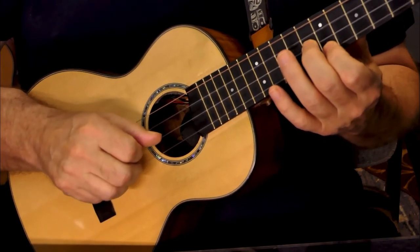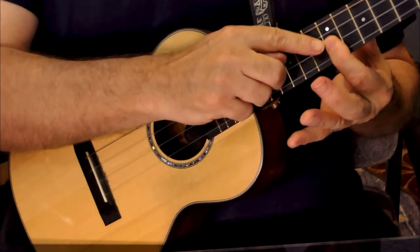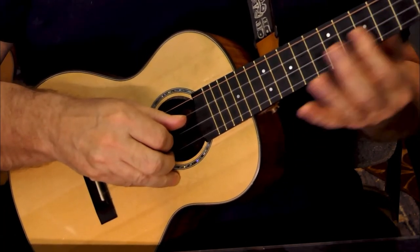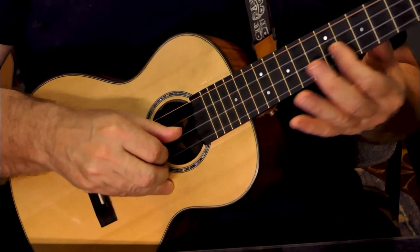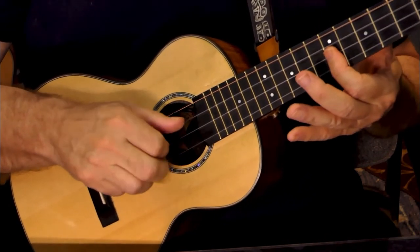The second thing we're going to do is flatten our finger out so we're barring a partial bar across strings one and two. We're going to slide into that seventh fret onto the double sevens and say 'jingle bell' again.